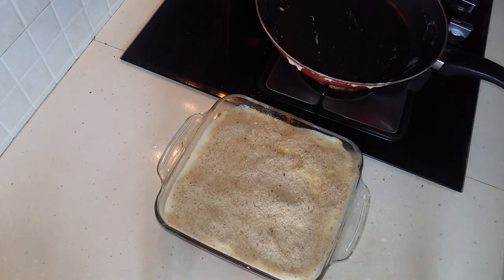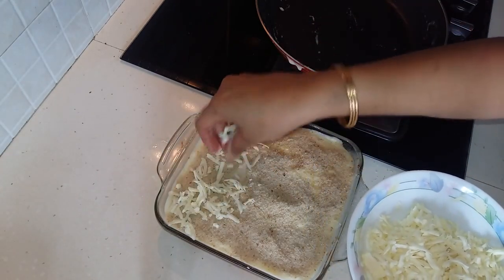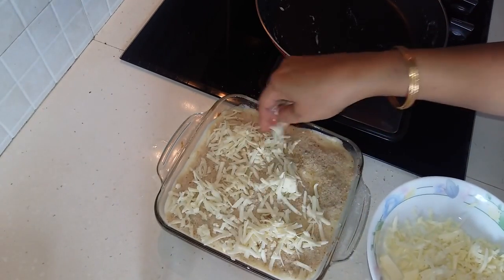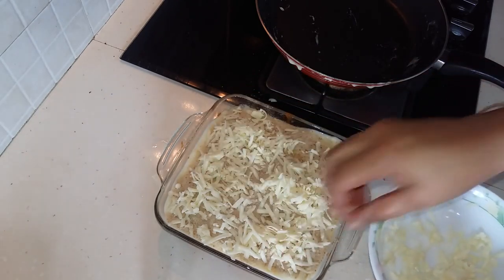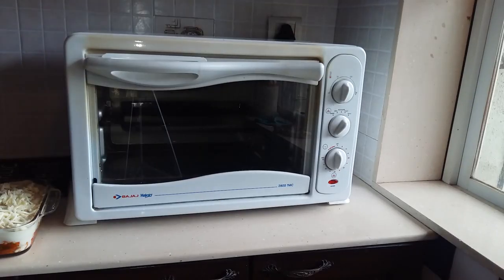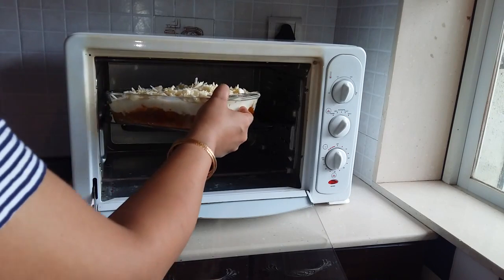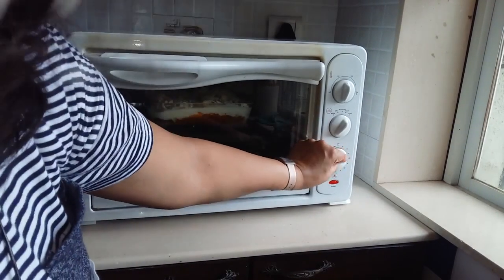Don't forget to preheat your oven. The last layer is a layer of cheese. I have used processed cheese and grated it - you can use mozzarella too, but it gives a more stringy effect, so processed cheese works better. Now we will put it into our oven to bake for at least 20 minutes at 180 degrees Celsius. We will place it in our preheated oven and bake for 20 minutes.